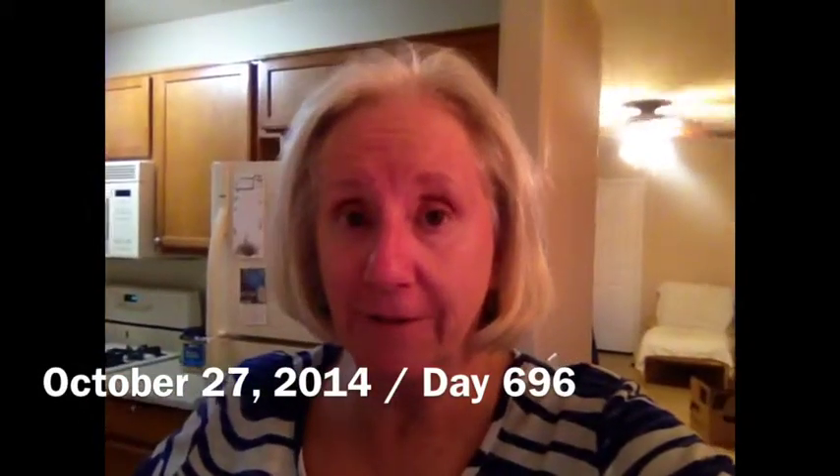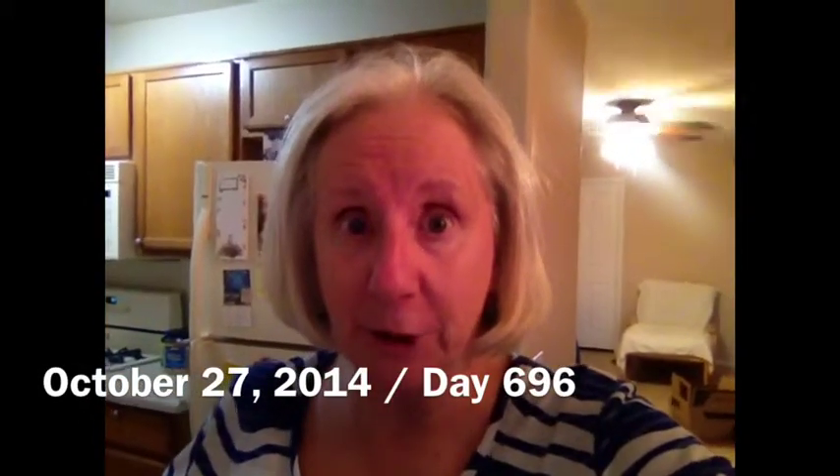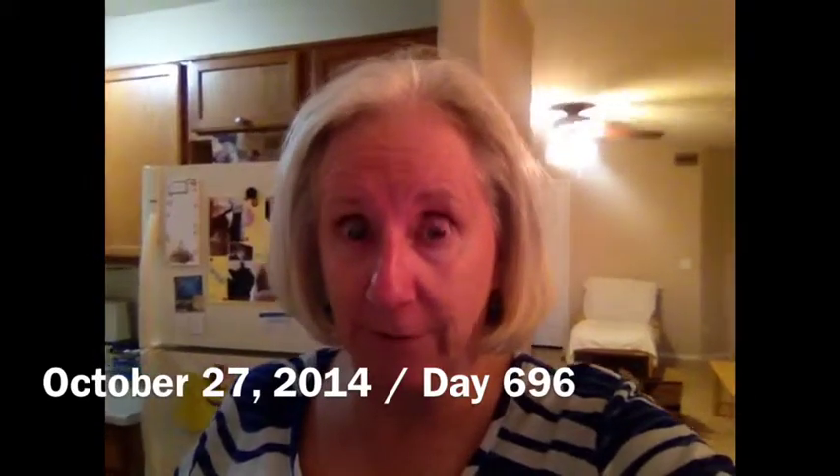Well, hello there, internet friends and family. Today is Monday, October 27th, 2014, and today is one of my sister's birthdays. Happy birthday, Linda.